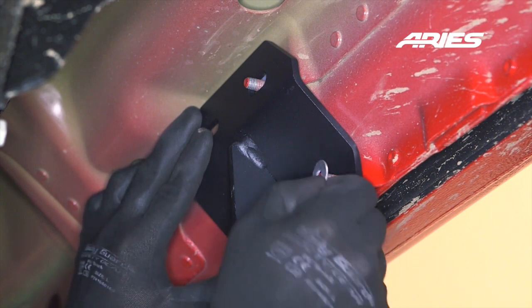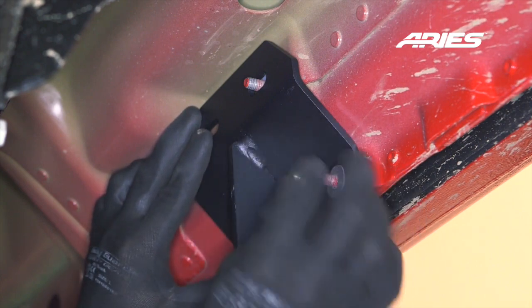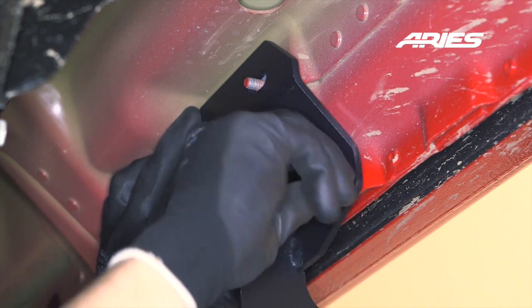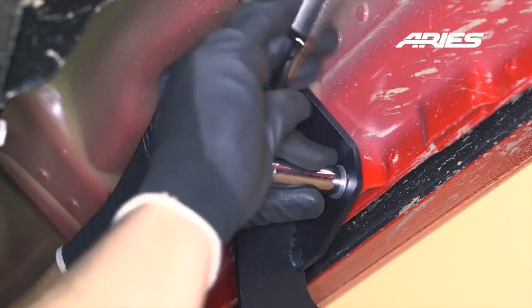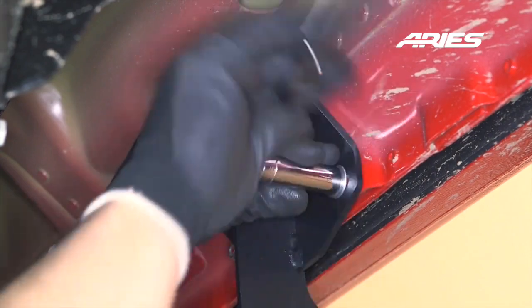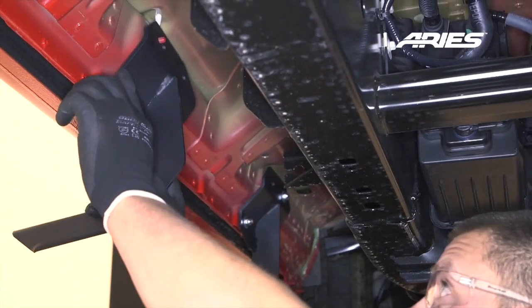Secure the bracket with an 8mm flat washer and nylock nut at each threaded bolt. Snug the hardware, but do not fully tighten. Repeat this process for the other two brackets.